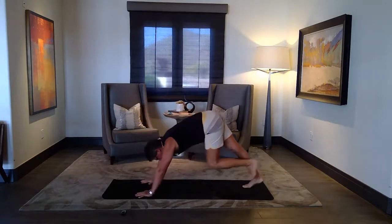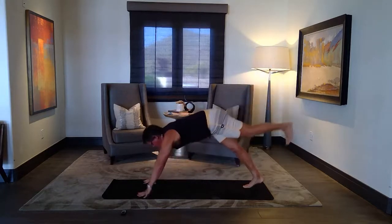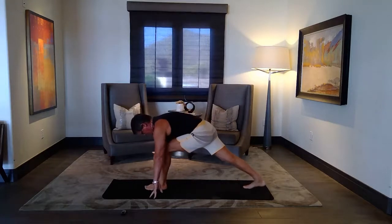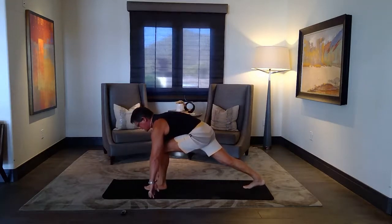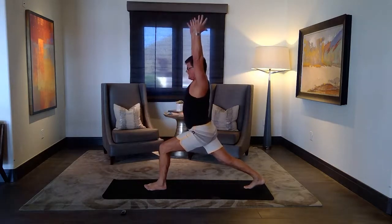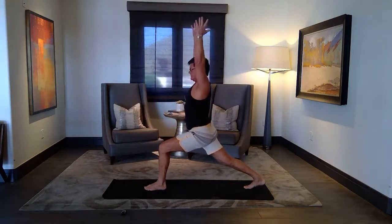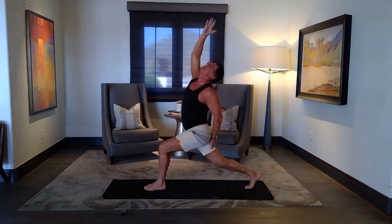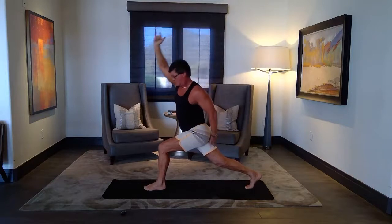Inhale, leg up. Exhale, step forward. Set up your runner's lunge powerfully. And then lift and inhale, inhale. Settle down, settle down — take a few breaths. On your exhale, twist. On your inhale, reverse.